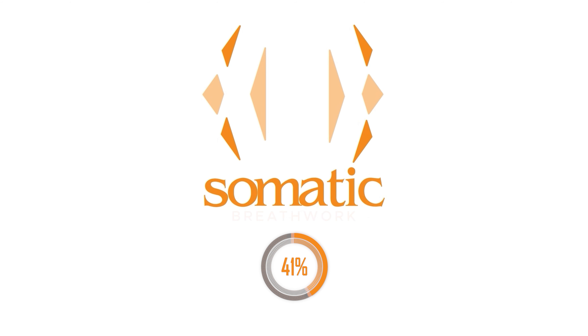We're holding for 30 seconds here. Ten, nine, eight, seven, six, five, four, three, two, one.